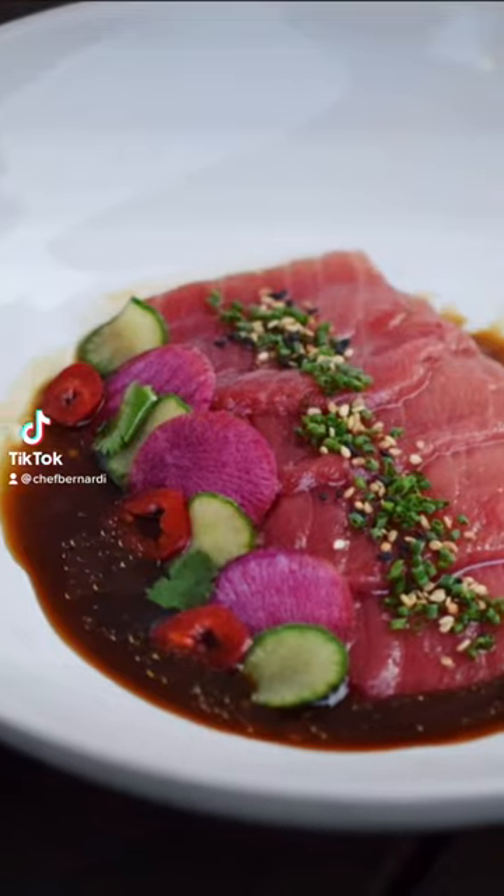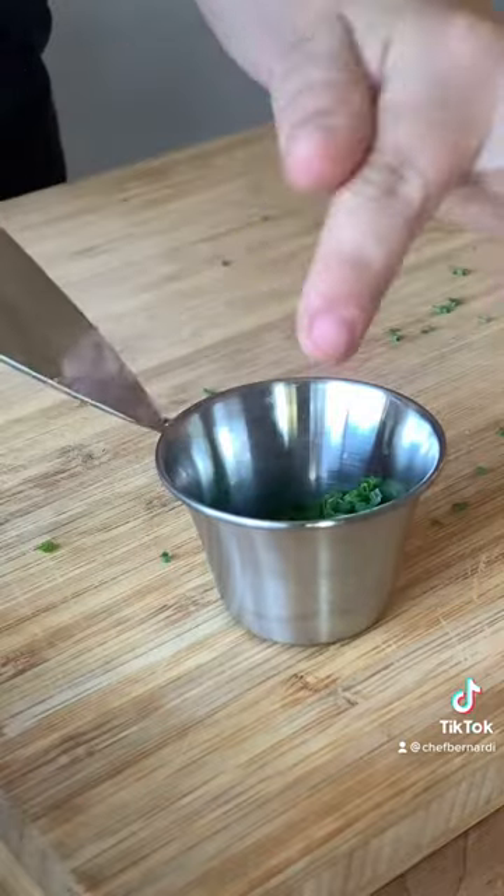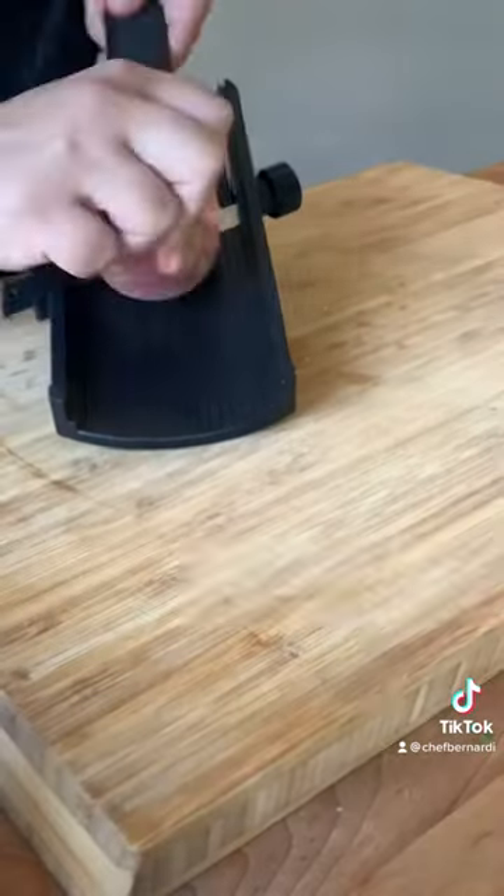I'm gonna show you how I made my toro sashimi with yuzu ponzu. I started off by cutting some chives, cutting some jalapeño, and slicing some watermelon radish.